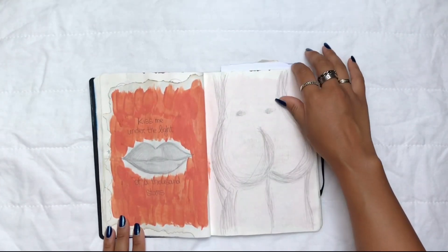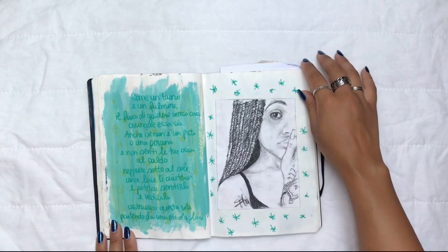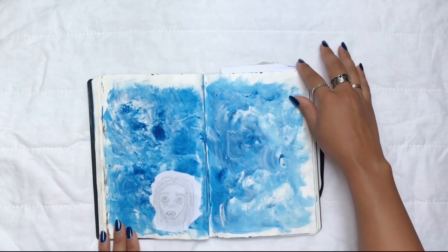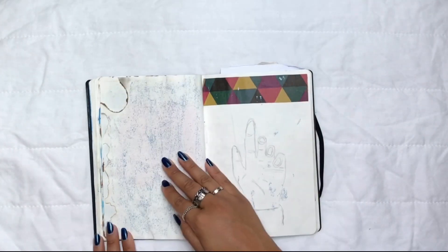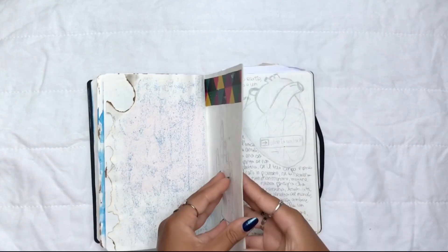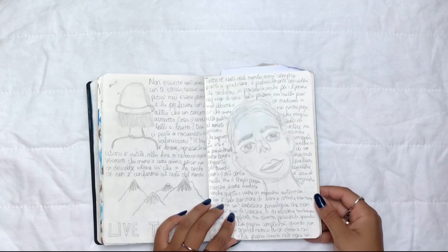Many of the spreads are inspired by Pinterest and other journaling accounts I used to follow back in the day. I'd call this a sketchbook more than an actual journal — it wasn't a journal where I wrote every day, I just used to draw or sketch. I wasn't great at it, but I did enjoy it a lot, and that's what matters.